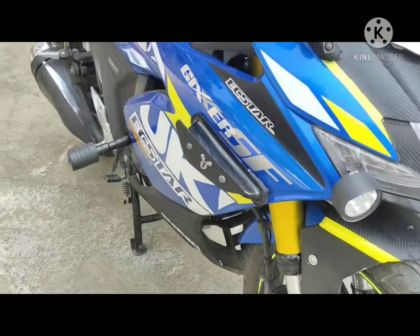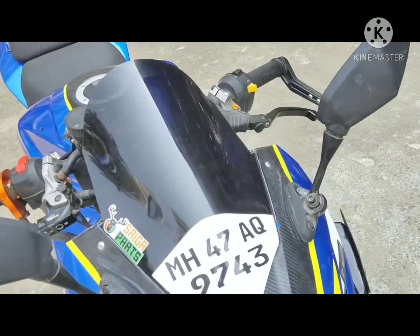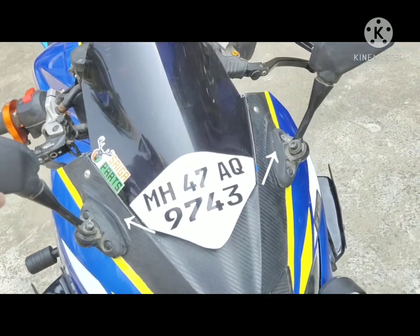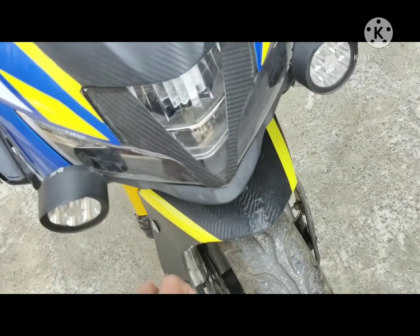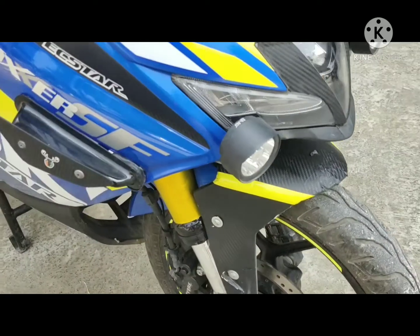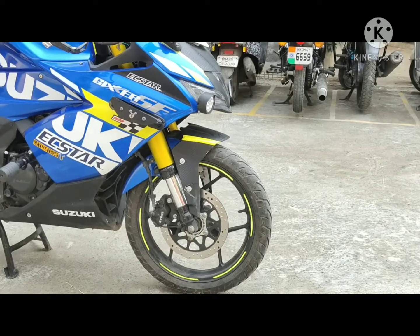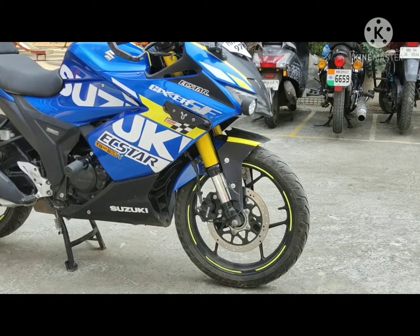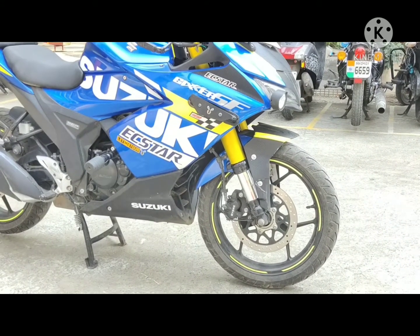Before that, let's talk about the other mods I have done on my Gixxer SF150. Over here you can see I have a double bubble visor, a universal mirror, a fog light, and a Duke 250 front mudguard. Don't get confused with the USD fork — this is not a real USD fork but a demo one I made using some PVC pipe and vinyl wrap.